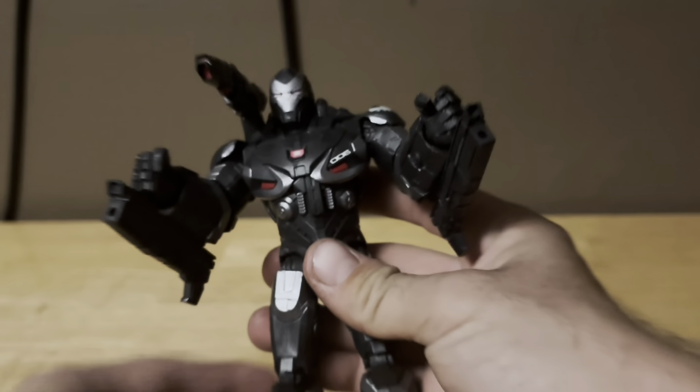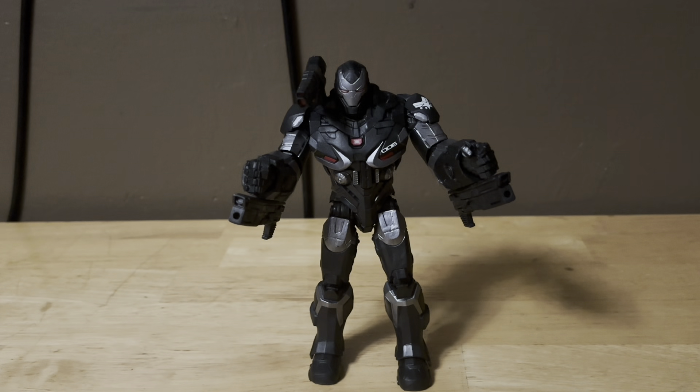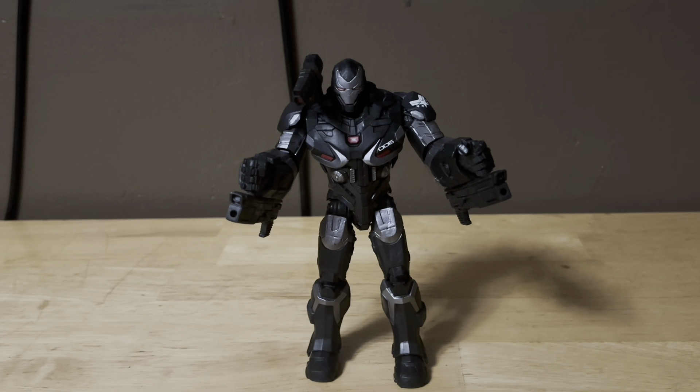Hope you guys enjoyed this video on Marvel Legends Avengers Endgame War Machine figure review. Thank you guys so much for watching and stay tuned. Next time we'll be reviewing Marvel Legends Black Panther Legacy Collection and Baku. Thank you so much for watching, have a great night — please like this video, click the subscribe button, click the bell notification, and see you guys bye.